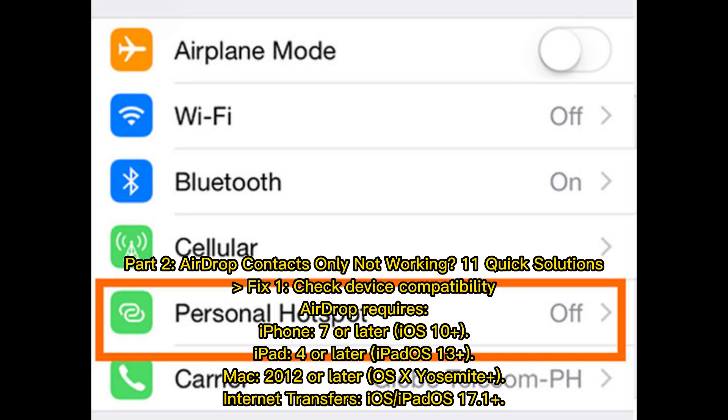Part 2: AirDrop contacts only not working? Here are 11 quick solutions. Fix 1: Check device compatibility. AirDrop requires iPhone 7 or later with iOS 10 or later, iPad 4 or later with iPadOS 13 or later, and Mac 2012 or later with OS X Yosemite or later. For internet transfers, iOS or iPadOS 17.1 or later is required.